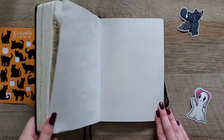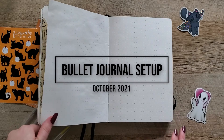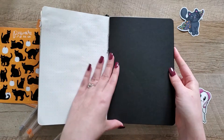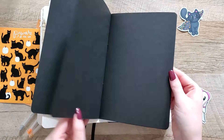Hello everyone! Welcome or welcome back to my channel. Today I'm doing my October bullet journal setup and this month is going to be a little different compared to what I normally do because I'm running out of space in my bullet journal.